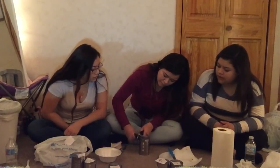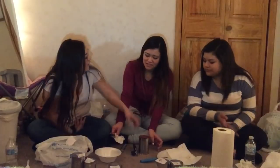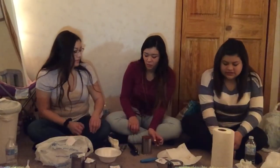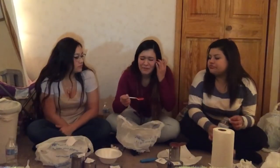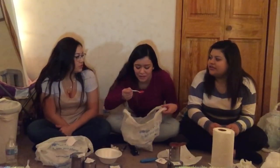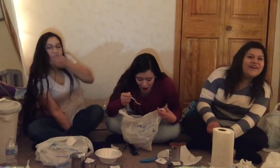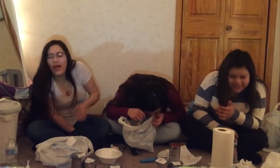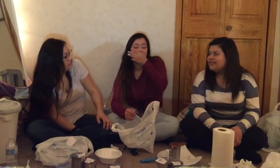Seven. What is it? Pumpkin. That's like spaghetti sauce. That's too many. That's gross. Countdown - three, two... swirl it, swirl it. Ew. That's gross.